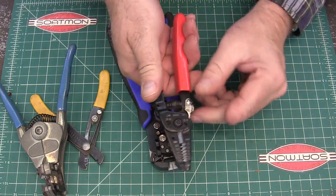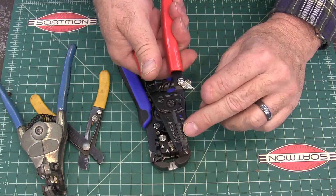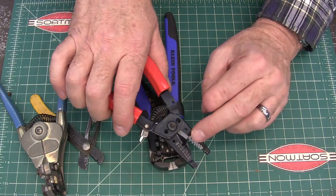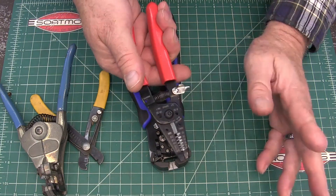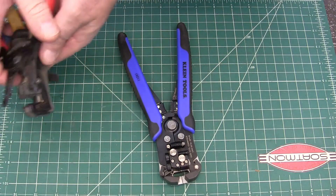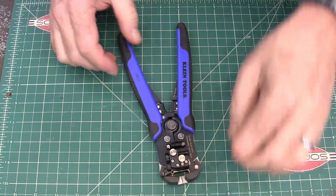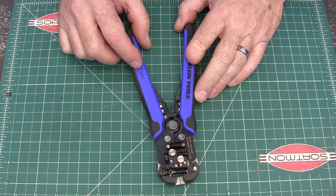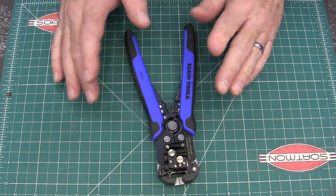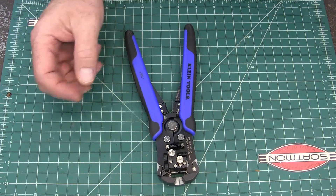I also have the same issue with these — you have to know what size wire you're doing. But these are handy and I use these quite a bit too. It's just that whole having to know the size of the wire. These I just bought, and that's why we're doing this video — because I love these. These are great. Now let me show you a couple of instances here.